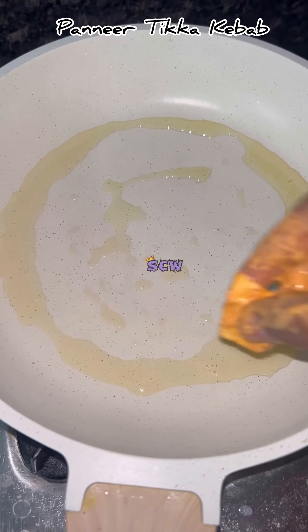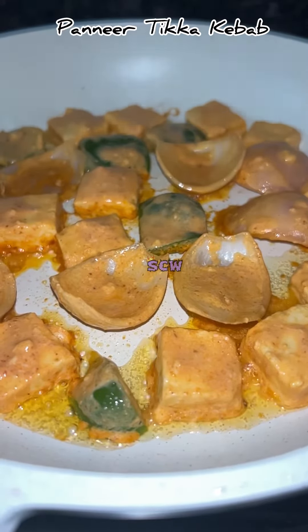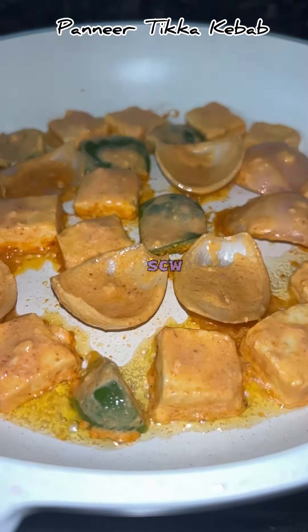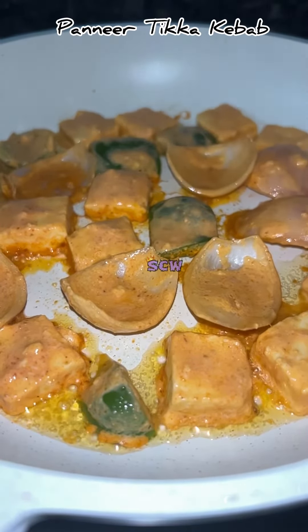I will add a pan and add butter. Capsicum and onions are also fried. This is not a butter tray for the kebabs. Because I am using curd, but there is a little oil release, so I am going to put butter, oil, and ghee in the paneer kebab.